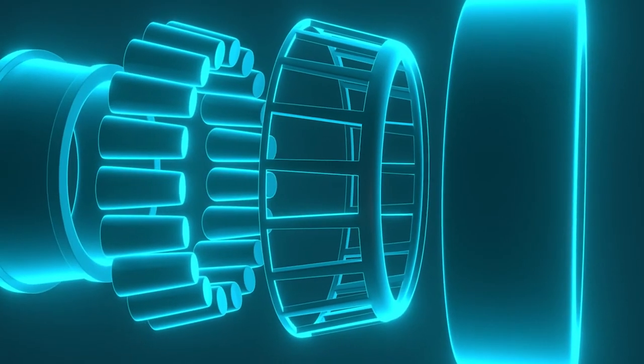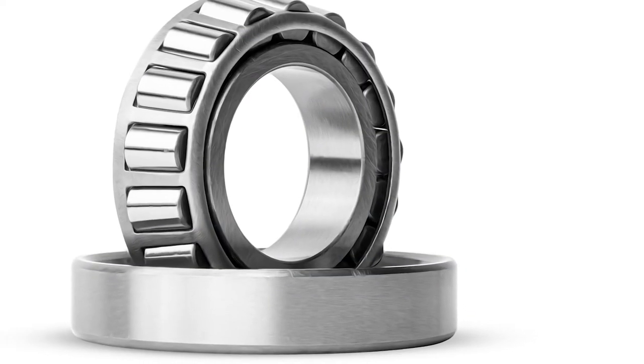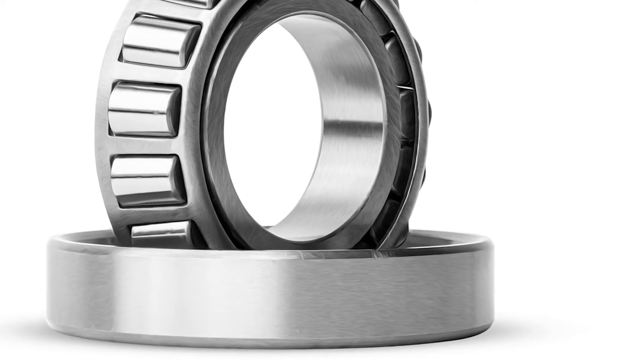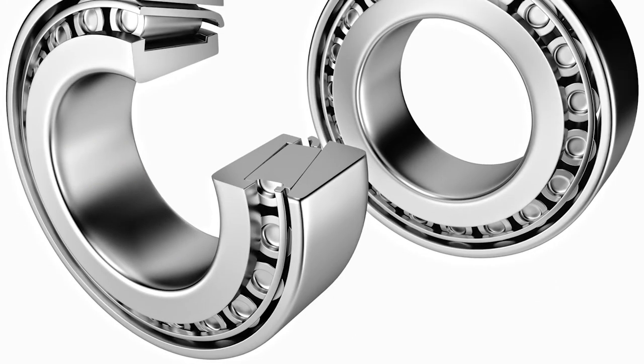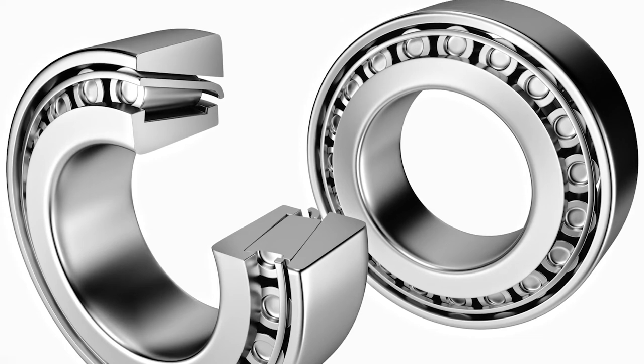Yeah, it's a whole different kind of animal. The servicing is different, the inspections are different, the installation is different. It's a two-piece design with a bearing and a race. We suggest that you always service them together. In some cases they have to be pressed onto an axle shaft assembly, and some have lock rings that hold them in place. So you're going to need a bearing driver and a whole different set of tools to service those.